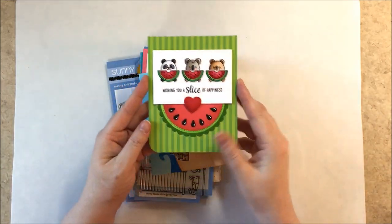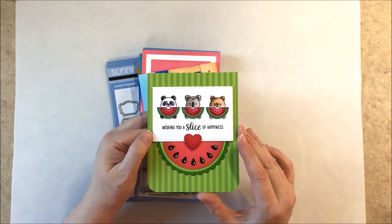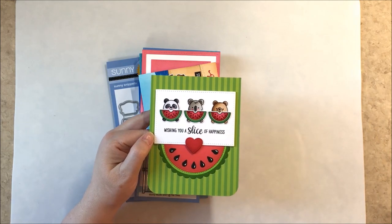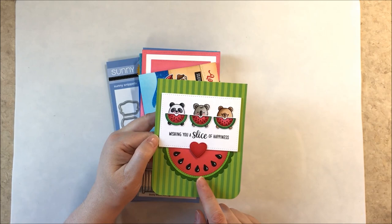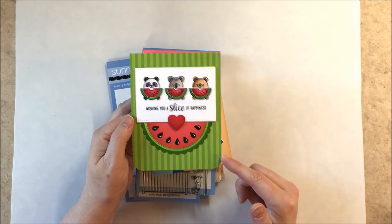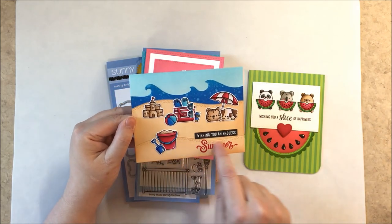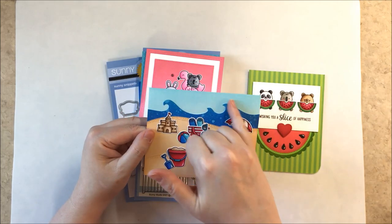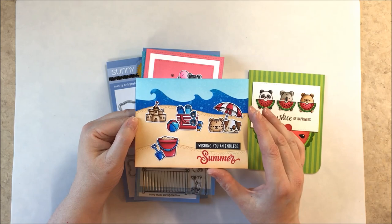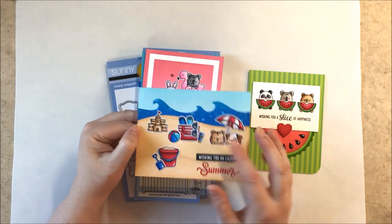I show how you can use the little watermelon images to layer over the critters so it looks like they're holding it. The sentiment wishing you a slice of happiness is from our Slices of Summer stamp set. I made this watermelon using our stitch circles, scallop circle mat number one, a little heart from our Window Trio Circle dies, and a stripe background using our Sleek Stripes paper pack. For a beach-themed card I used the sand dunes from our Oceans of Joy, Catch a Wave dies, a sandcastle, beach ball, and beach umbrella from our Beach Babies set, and a sand bucket from Beach Buddies.